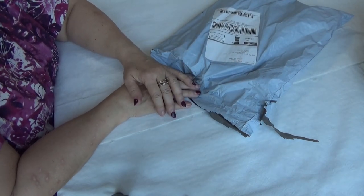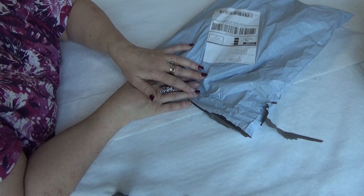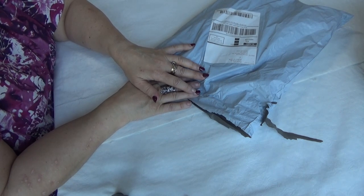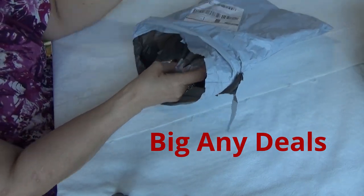Hello Diamond Divas! I have something here from a Chinese company called Big Any Deals — the link will be down below. I've ordered from them before, but I want to show you some goodies that I got in.